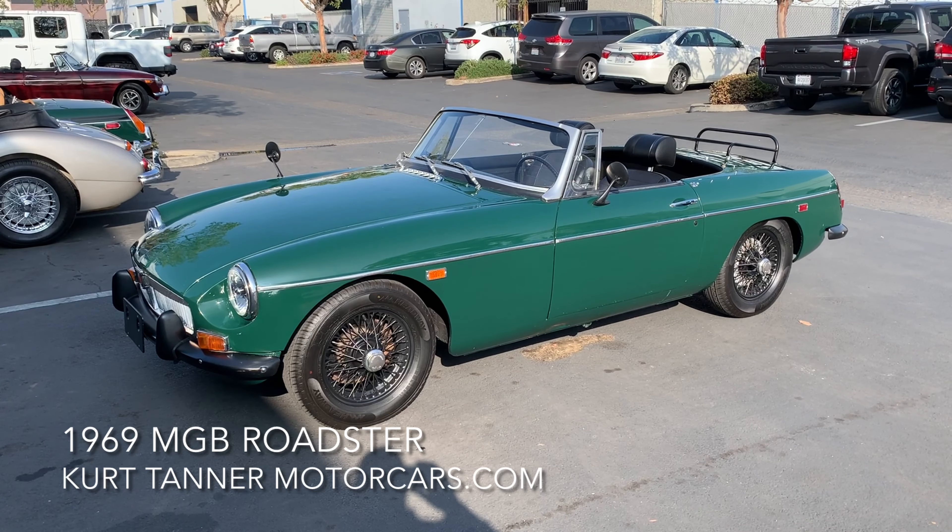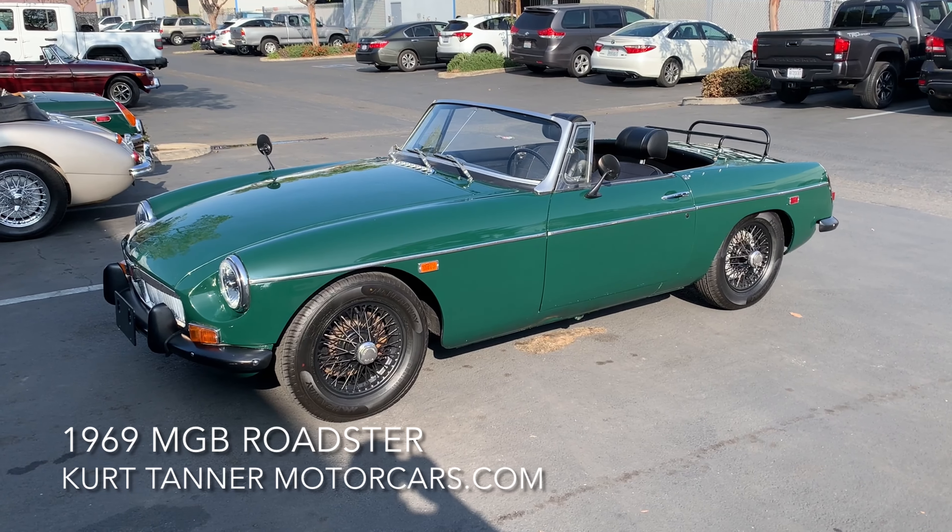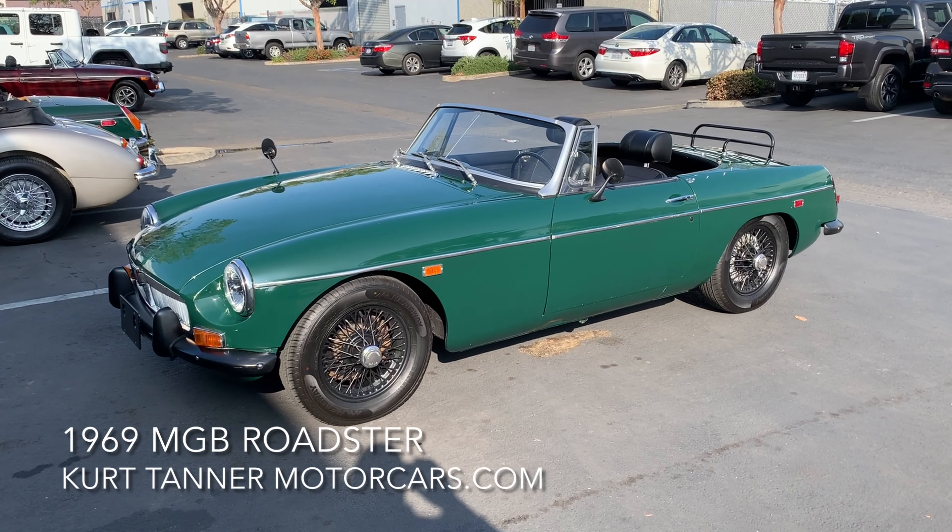The body's not bad at all — good panel fit, lovely grille fit. I like that early-style chrome grille. The windshield is the original triplex, but it's got a little light scrape mark here, and you can see it's had its fair share of little pebbles and stones hitting it.